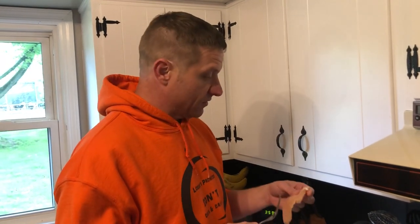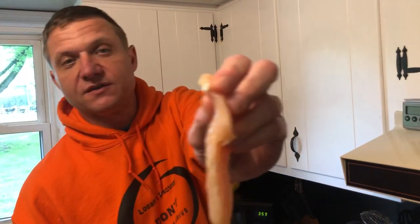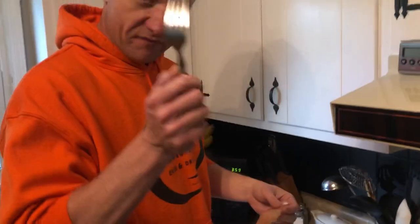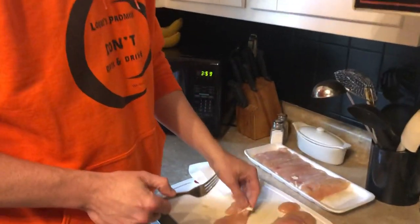Okay, so I saw this life hack on TikTok. You know these little things in your chicken tenders and how they're a pain in the butt to get out? You need a fork, you need a paper towel.